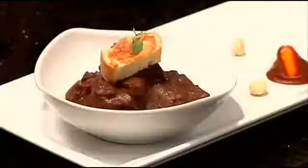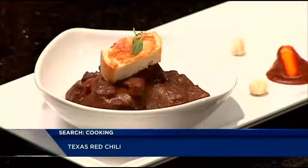So we hope you enjoyed this week with our chili weeks. This is the Texas Red. Now that's Cooking with Class. Thank you.